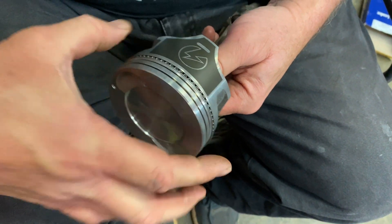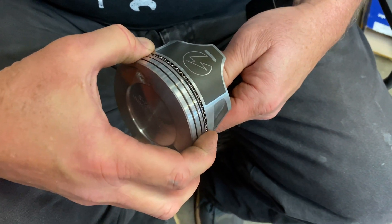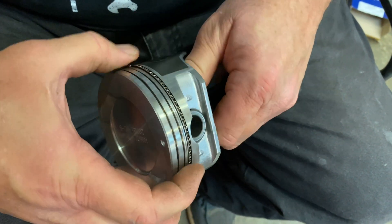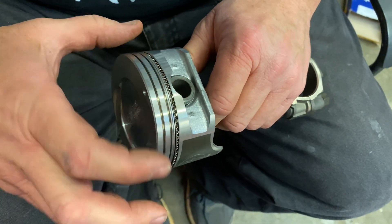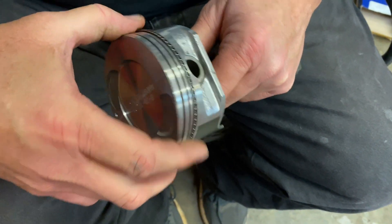This gap is facing this skirt. We turn it around this way, and here's our other gap right there. And I'm going to double check the spring ring, make sure it's not overlapped or doing anything weird — and it looks really good.